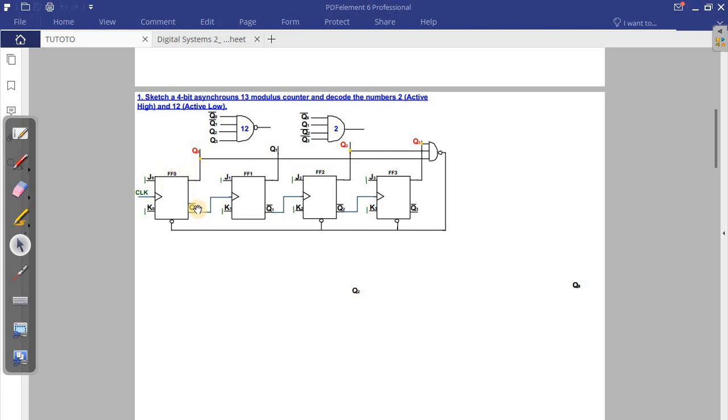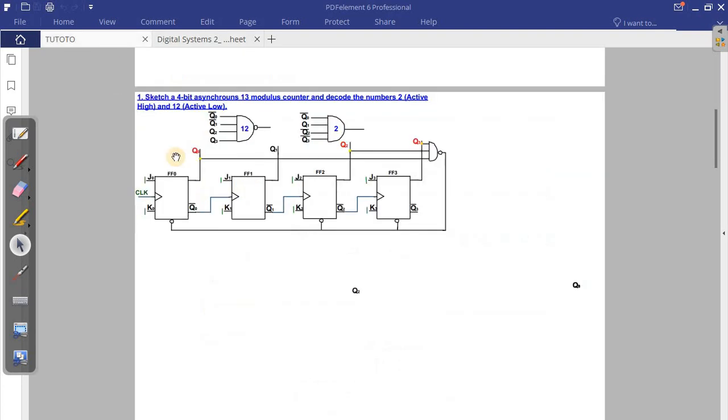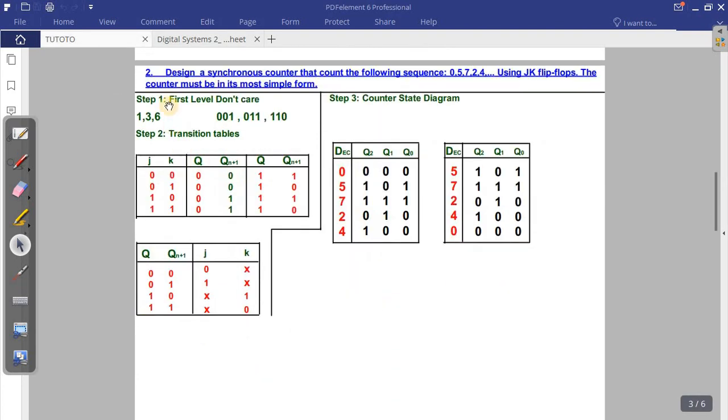Question 2: design a counter that follows the sequence 0, 5, 2, 5, 7, 2, 4 using JK flip-flops, and draw the sketch in the most simple form. The first step is to write the don't cares — the numbers that are missed in the sequence they give you. So the don't cares are one, three, and six. You convert those numbers into binary.